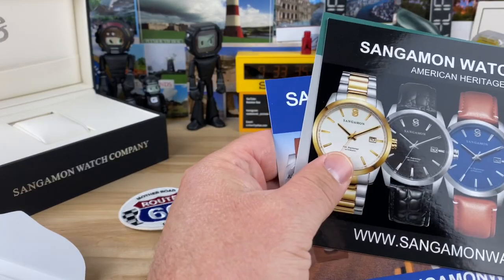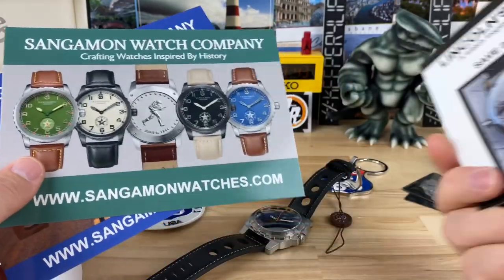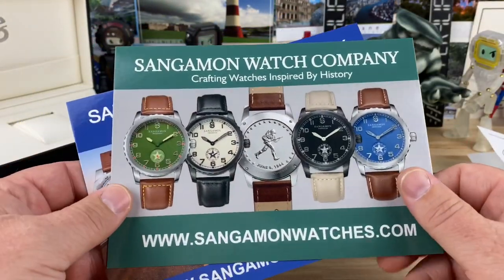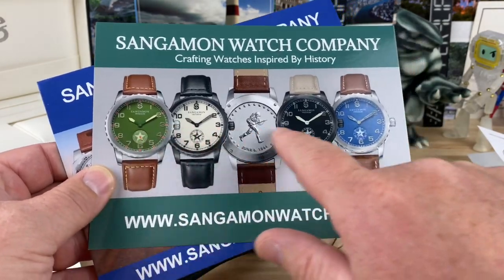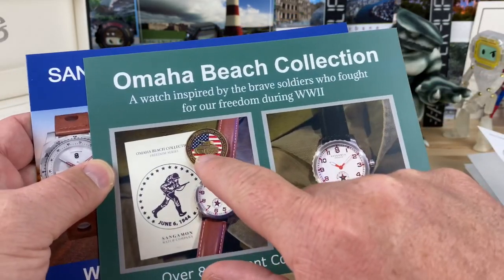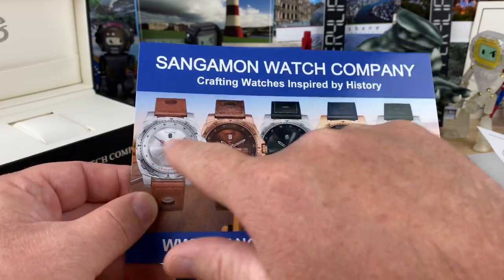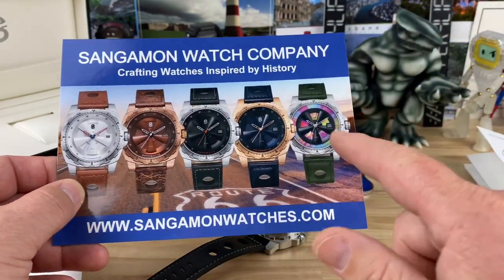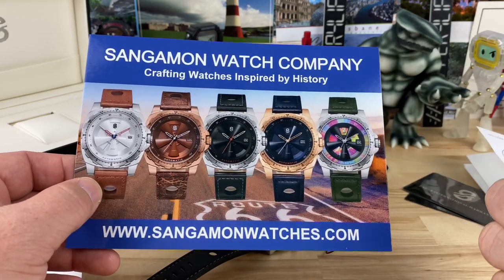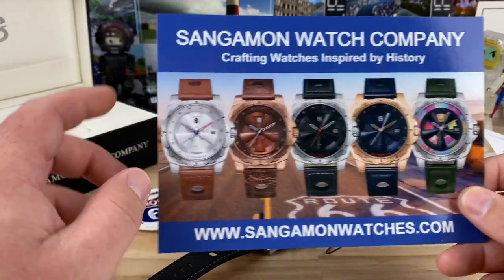If you're interested in other watches from Sangamon, they actually sent over these too. They have more dress-style watches, and they do some pretty wild case backs on all of them. There's the Lincoln River Limited Edition, a Freedom Series that looks like World War II commemorative pieces — different campaigns including the Omaha Beach collection, dated 1944. They also sent the full collection for this Route 66 watch, including another dial variant that's pretty funky. It makes that Kreger wheel design pop even more — maybe take it less seriously and go for the funk.